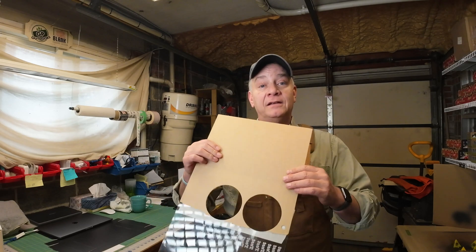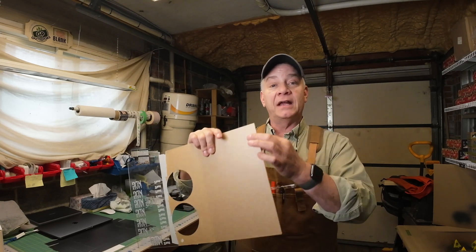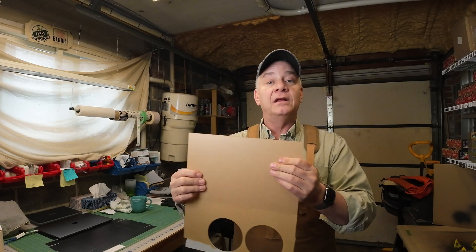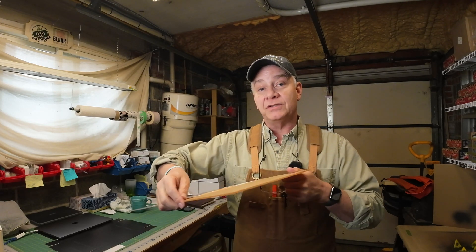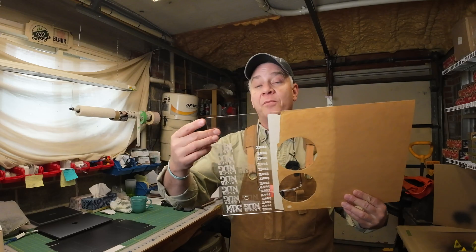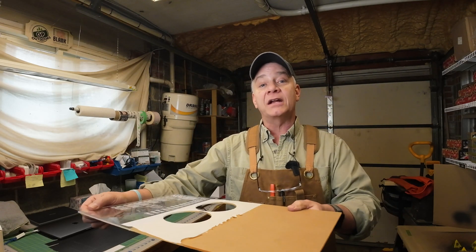The next thing: if your supplier provides you both sides with a protective, almost paper-like layer, leave it on the back. Because when you're sliding it into your Bolt, it scratches super easy, and you don't want an open or exposed side being scratched across the honeycomb. Plus, the settings I gave you will work just fine if you leave it on.